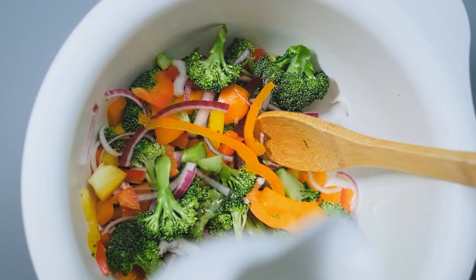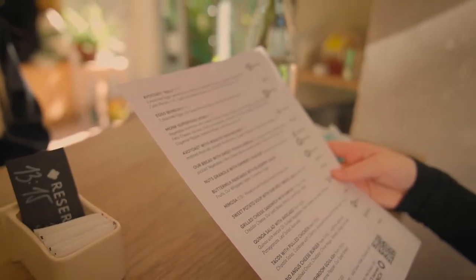We wanted to be able to develop a product that would be available with non-animal fats to the vegetarian market. This is a great vegan option and it's fantastic for vegetarian items on your menu.